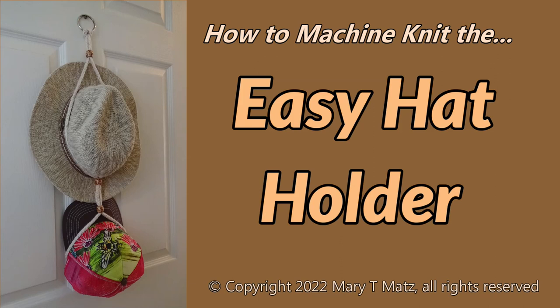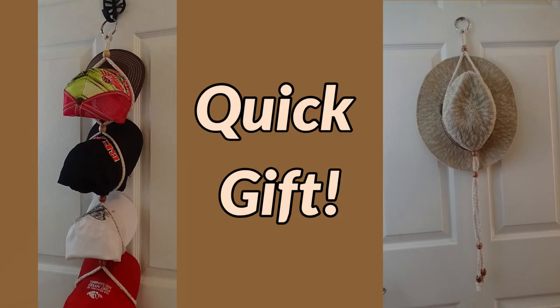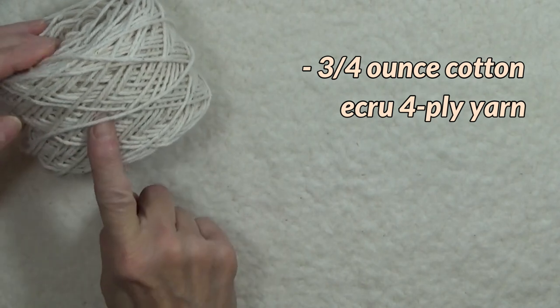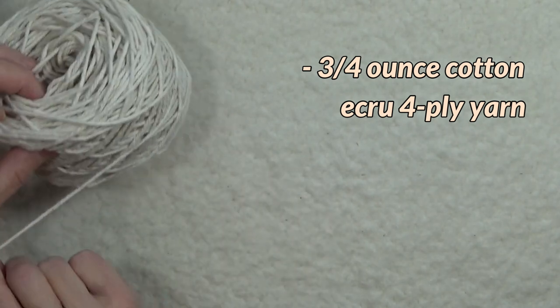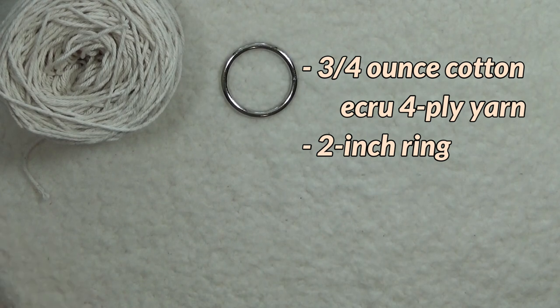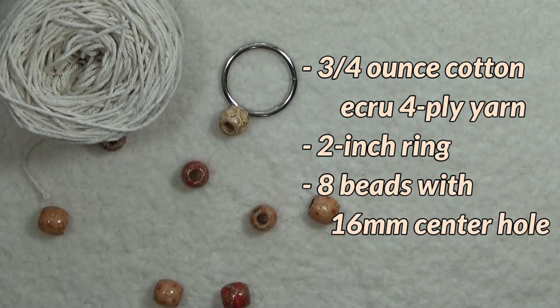Whether you hang it on a hook, peg, or nail, the hat holder is a handy accessory for hat lovers everywhere. Machine knit in just minutes, it is the ultimate quick gift. All you need is about three quarters of an ounce of cotton ecru four-ply yarn, such as Sugar and Cream, one two-inch metal ring, and eight beads with a 16 millimeter opening.